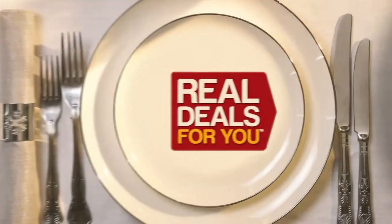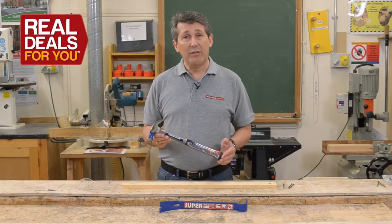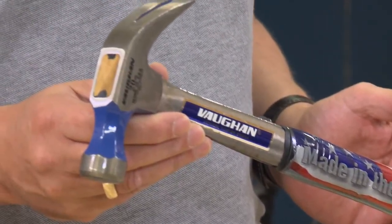Christmas gifts with all the trimmings from Real Deals For You. Vaughan hammers, made in the USA. Vaughan have been making top quality hammers for over a hundred years. This is a 20 ounce steel eagle claw hammer.